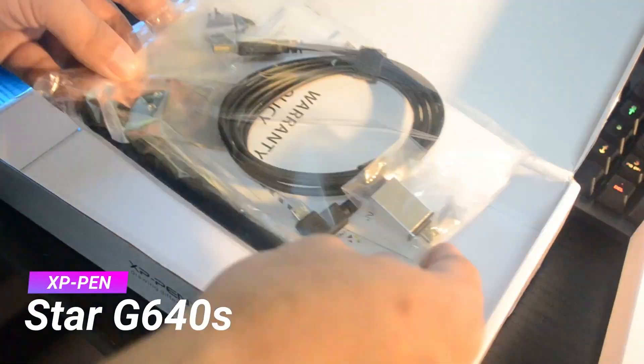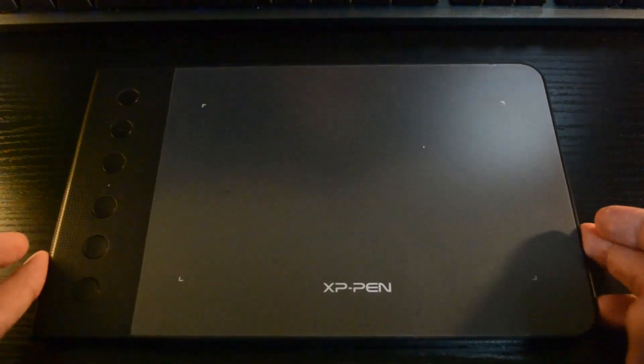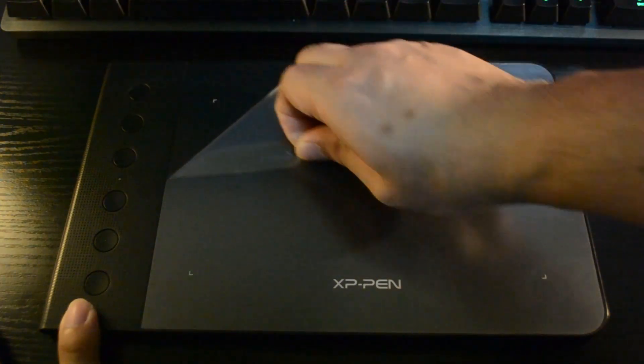We're going to check out the pen tablet called Star G640S from XP-Pen. We're going to check its physical overview, features, software functions, and do some tests on Blender, Photoshop, and on an Android phone.